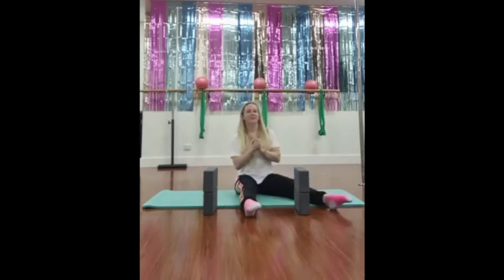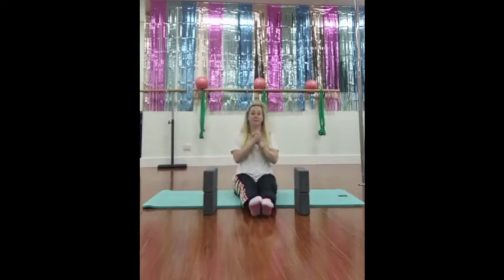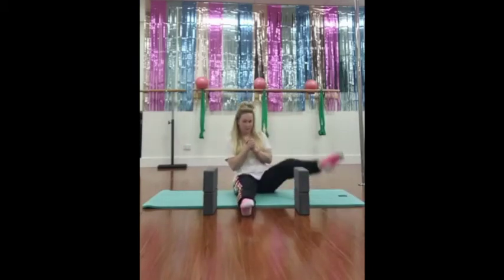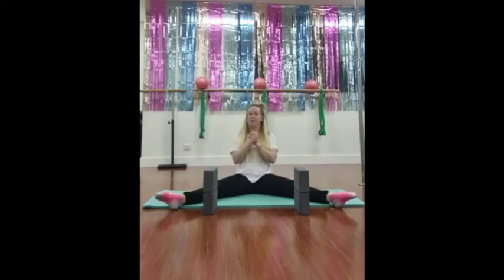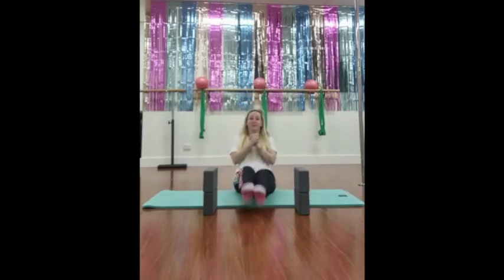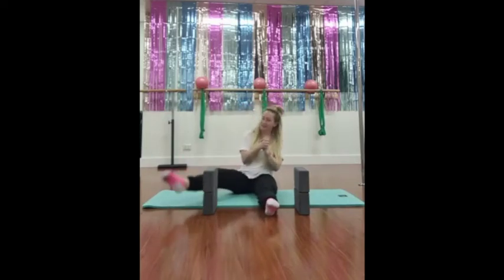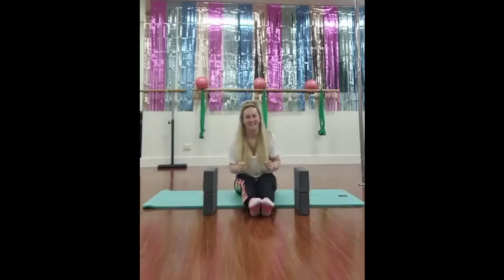Halfway there — you might be starting to feel a burn around about now, keep with it. Six. If you decided to sit straight against the wall and you need a break from that, rather than stop altogether, bring yourself away from your wall. Seven. Always have somewhere that you can drop to so that you don't have to stop altogether. Eight, two more. Nine, last one in this set — almost there. Big lift, bring it back, ten.